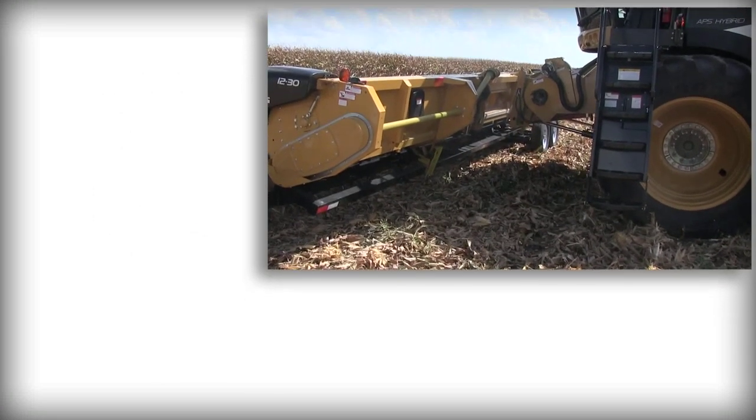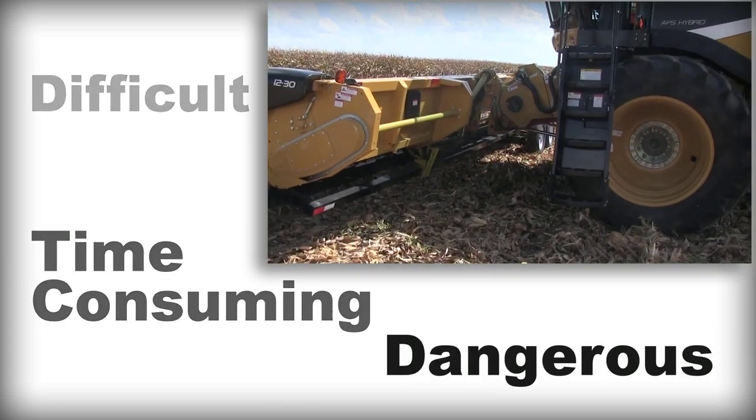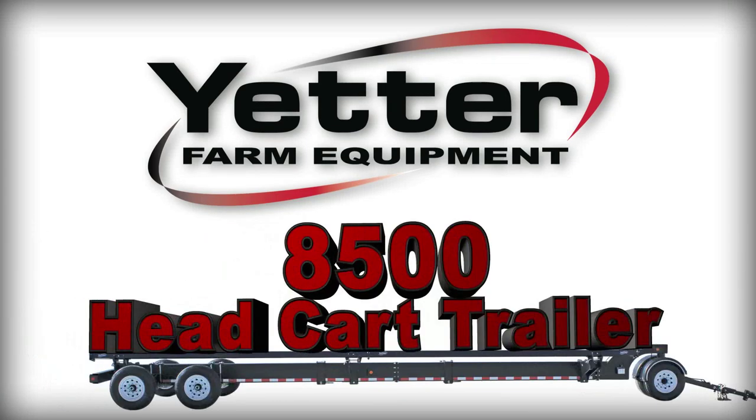Everyone knows moving a combine head can be a difficult, time-consuming and possibly dangerous endeavor. Yetter solves all those issues with the 8500 head cart trailer.